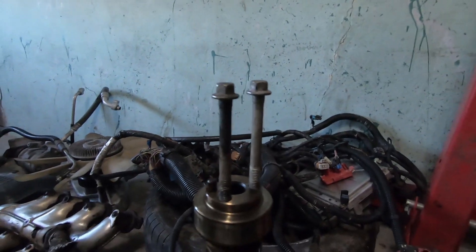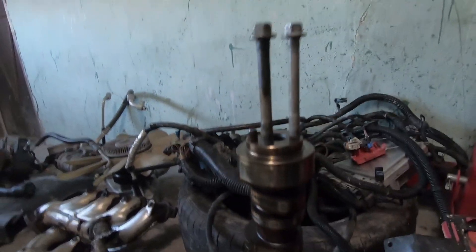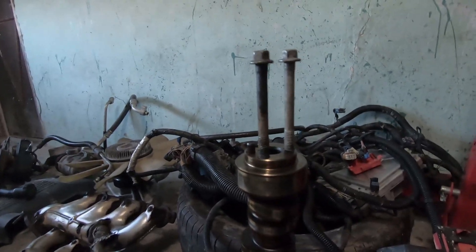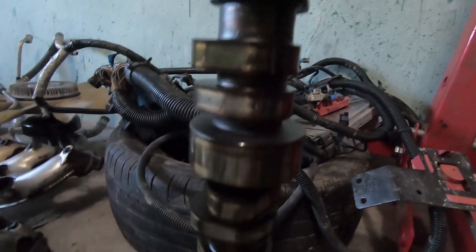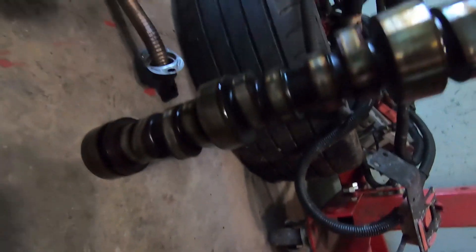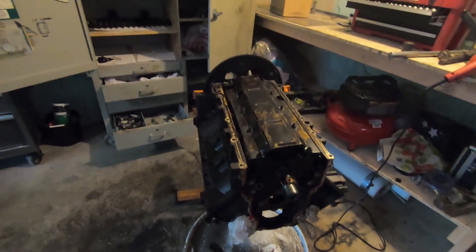There you have it, camshaft is out. I used the old water pump bolt trick — works great. Once you get the bolts in there and spin the cam in a couple times, it'll throw the lifters back. In my case the engine was upside down, so I didn't need to worry about lifters falling. Checked all the lobes over — everything looks good. It only had 140,000 miles, somewhere in the middle.